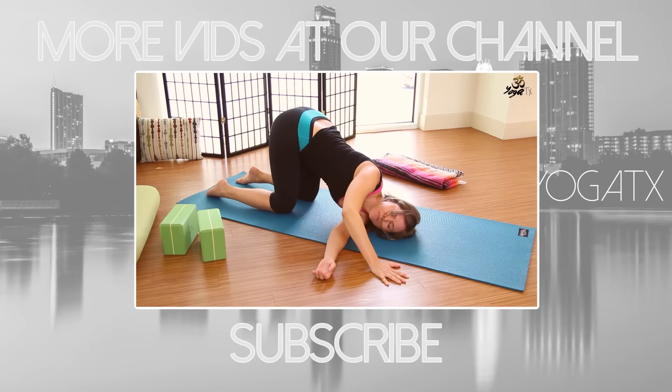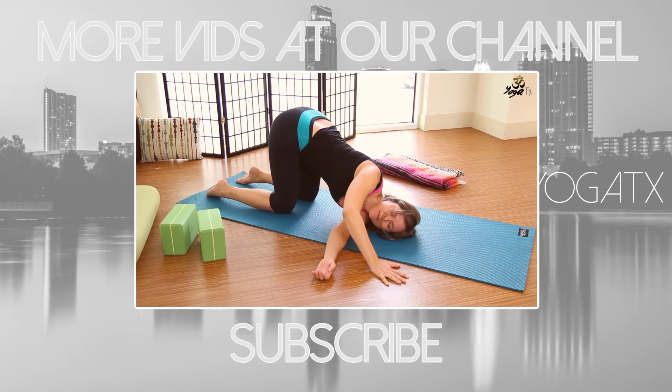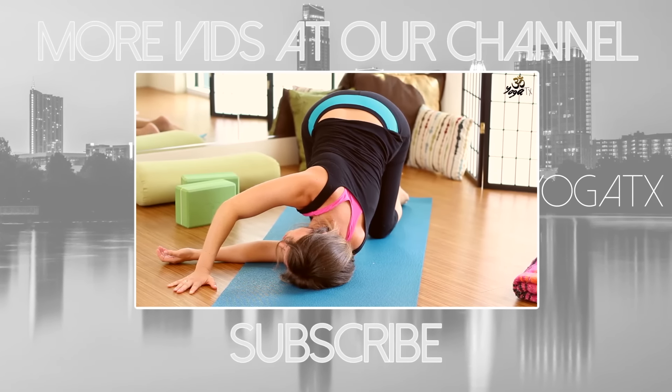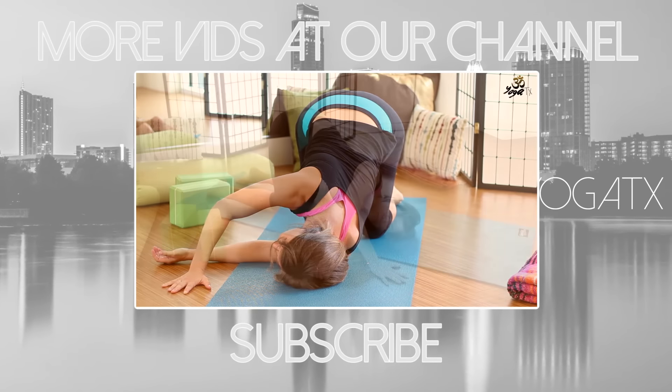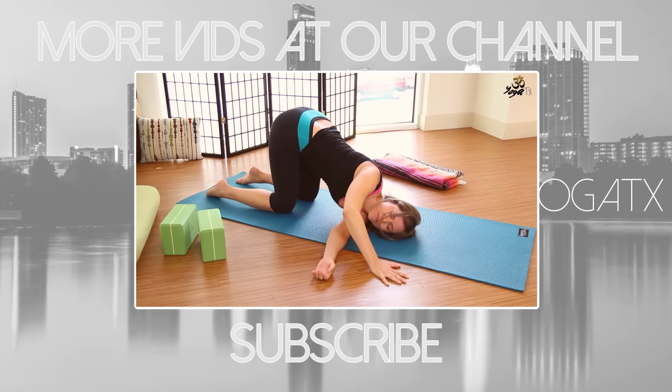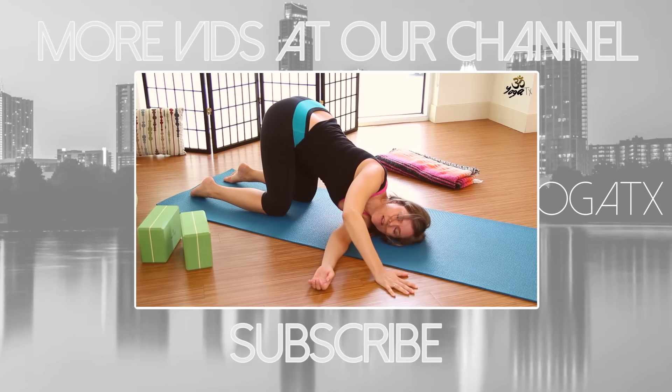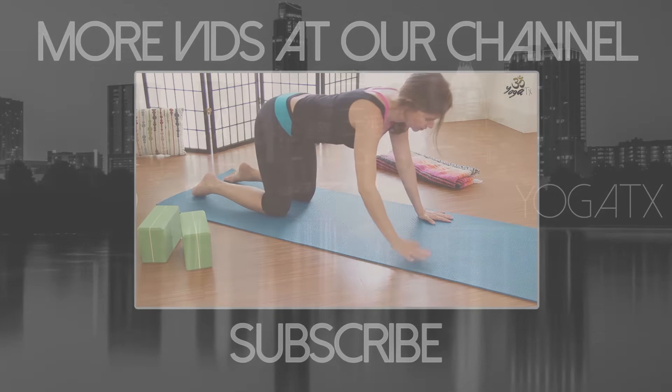Whatever's pinned up there — breathe in space and then exhale it out. Again, I welcome you to stay here longer if you need. If you're following me, we're going to come back up to tabletop position.